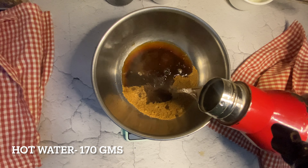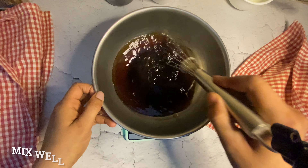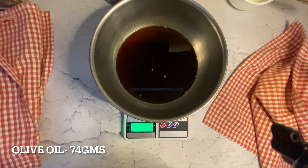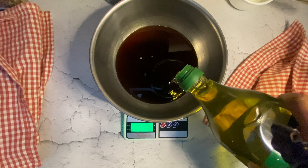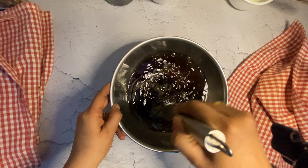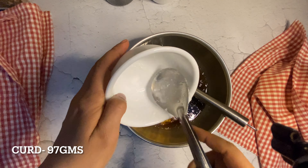In a bowl, add jaggery powder and coffee water, and whisk well with a hand whisker till jaggery dissolves completely. Next, add oil — I am adding olive oil. You can use any non-flavored oil like virgin coconut oil or sunflower oil. Then add curd and again whisk till everything combines well. In replacement of eggs, I am using curd in this recipe.